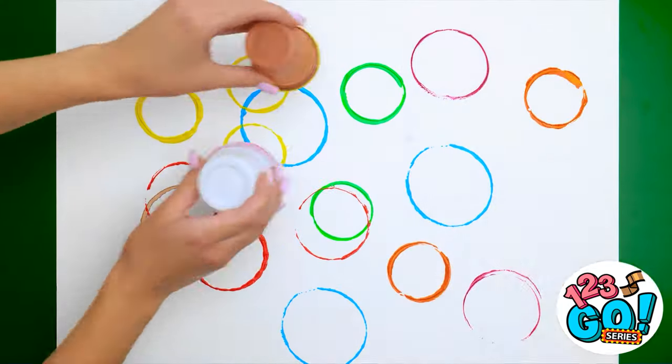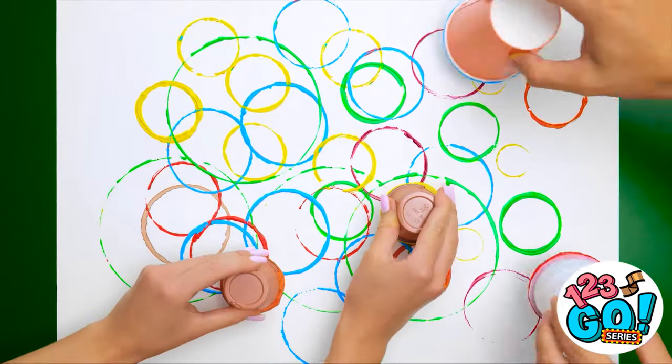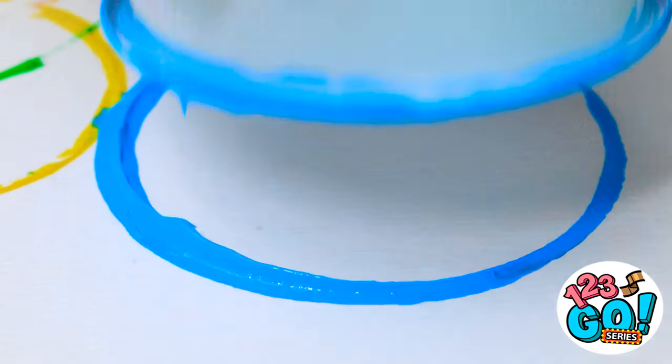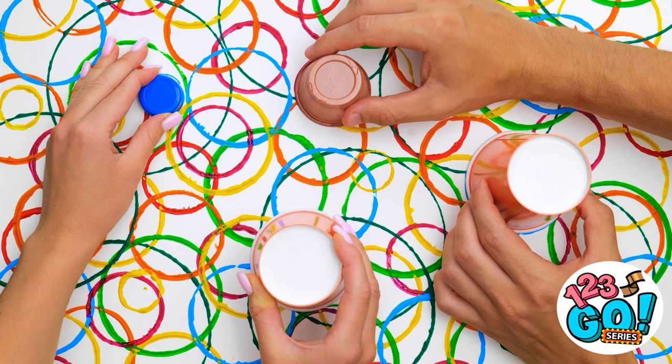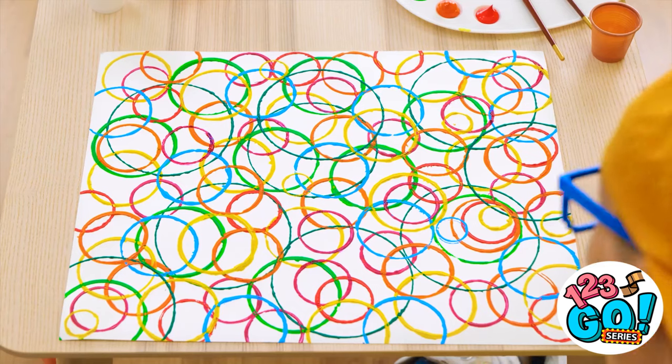Amazing! Let's do it! How many do you think can fit on here? As many as you want! Things are getting crazy! You can use pretty much anything — as long as it's circular, of course! You think we've done enough yet? It sure looks cool! Up high! My little artist!